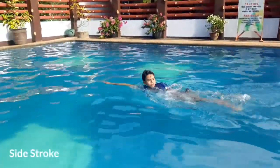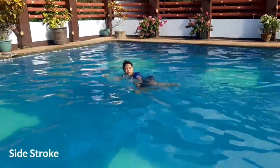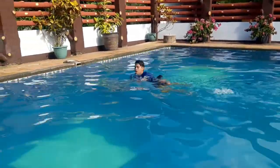So next is the side stroke. This swimming stroke helps the swimmer to conserve energy when it is performed well.